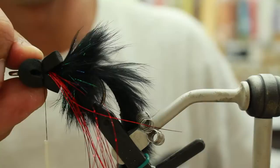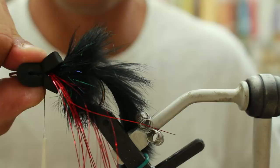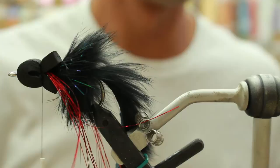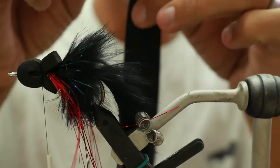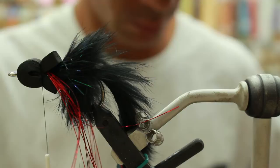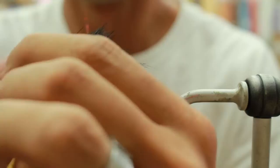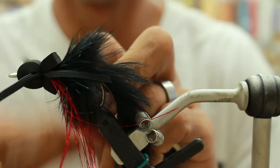Then you're going to tie it down real tight and push that foam to where it's all going to be super glued together. Then you're going to take some medium round black rubber and cut two pieces using five strands of black, about three inches long. You're going to attach one on one side and one on the other. Whip finish it.